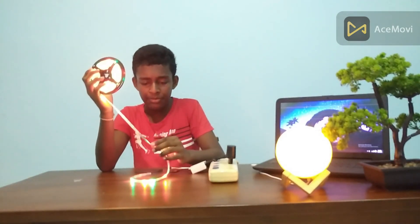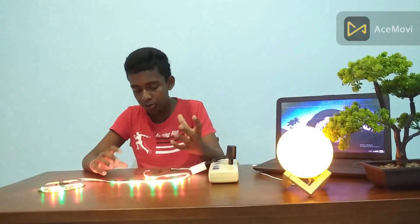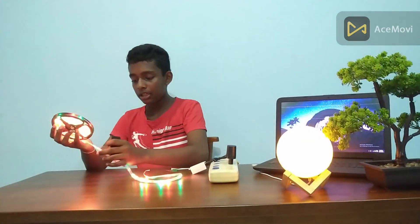It's a small pan and its size. I also want to use a small pan. This is a small pan.